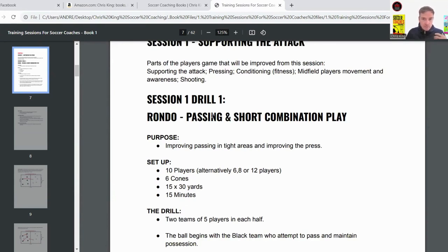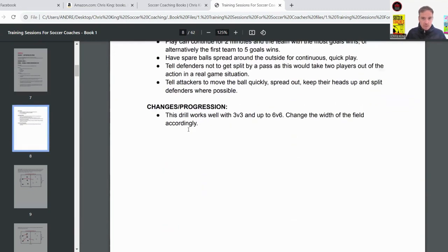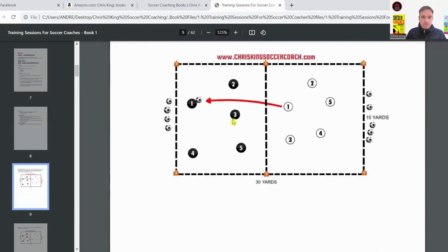I love this one. You can use it at the start of training — it's good for fitness, it's good for touch, and it gets the players really involved and animated. They love it. I'll show you the setup first.